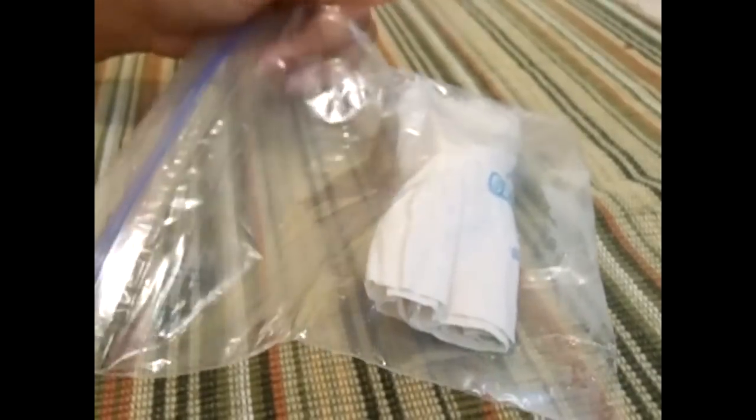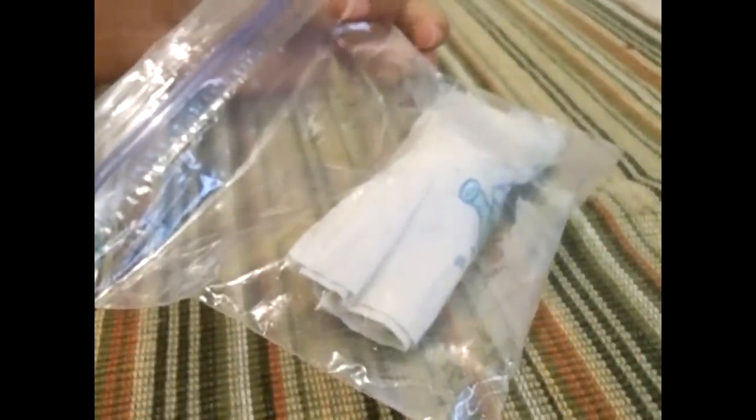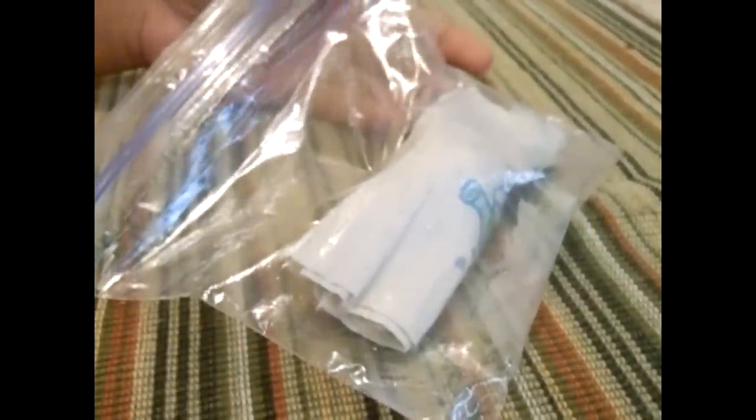Hi everyone, Jean here. Today I am finally going to start a video of my Mamey Zapote that I started from seeds. I took a picture of this and posted on my Facebook page a few weeks back when it just started to show its root. It looked like a clam and it was super funny, so you should go check out that picture.